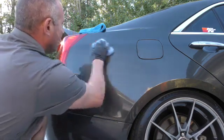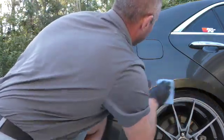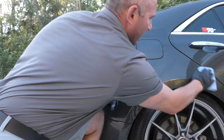Self-leveling. It's super easy to use, guys — easier than a wax. One coat can easily last up to six years on the car. Very, very simple to do.